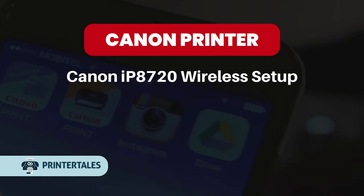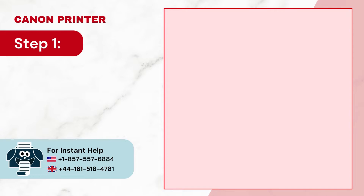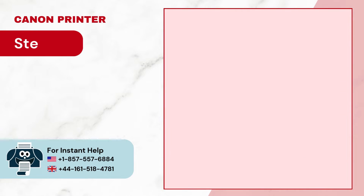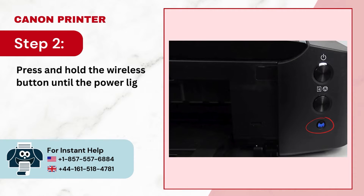Canon IP8720 Wireless Setup. Step 1: First, power on the printer. Step 2: Press and hold the wireless button until the power light flashes twice.